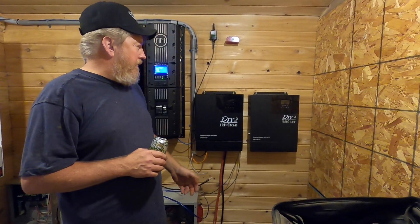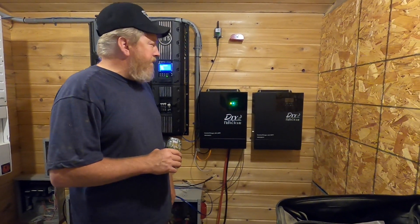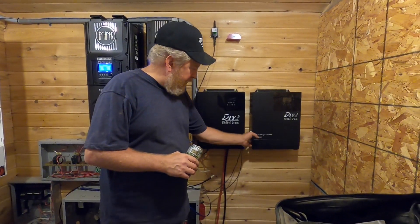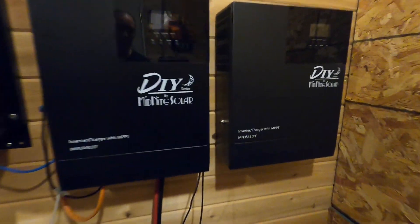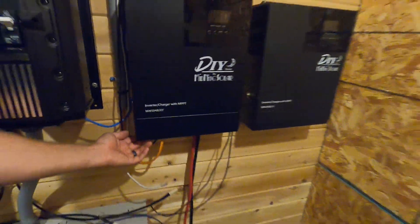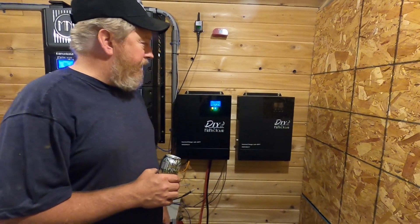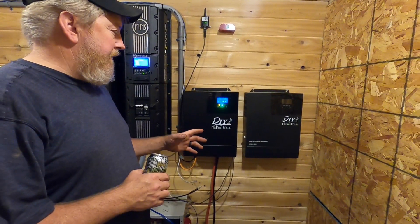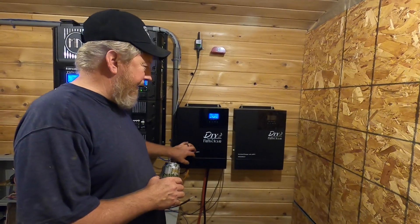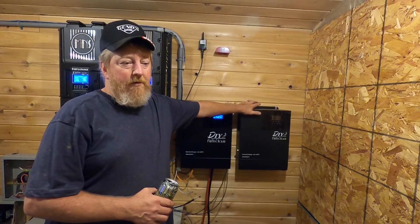First, right off the bat, you can see they're almost identical — they are identical: exactly the same size, same height, same width, same thickness off the wall. The only physical difference on the outside is this one has a breaker and this one has a push button instead. They both have the same ports on the bottom, the same rocker switch to turn them on, and the same display — this one's not powered up of course.